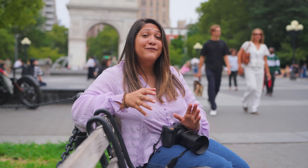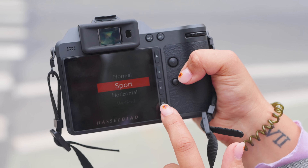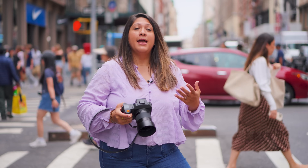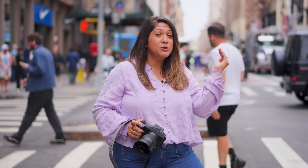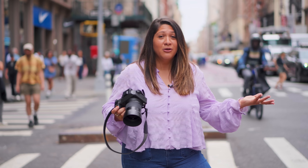Hasselblad has increased in-body stabilization from seven stops to 10 stops with five-axis stabilization. This allows for handheld slow shutter speed shooting — a big deal in medium format. You can also choose Sport Mode to enhance stabilization when tracking moving subjects. Testing it out doing whip pans with cars and bikes, getting background blur with subjects tack sharp, and handholding long exposures on the streets of New York — no problem at all.